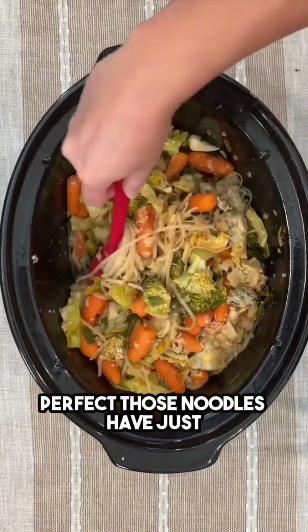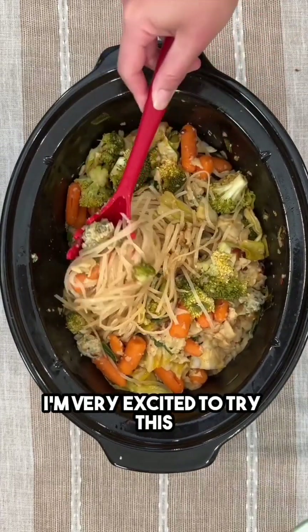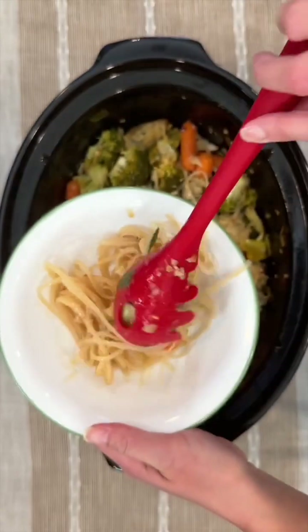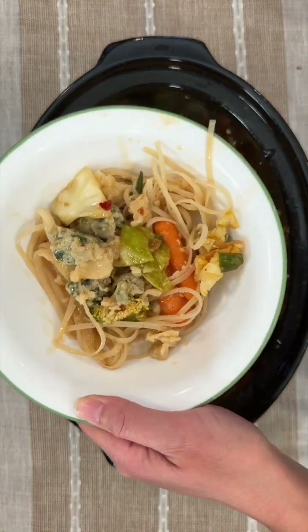Let's go ahead and take a scoop — I'm very excited to try this. Yum, wow! Get some more of these veggies, enjoy!